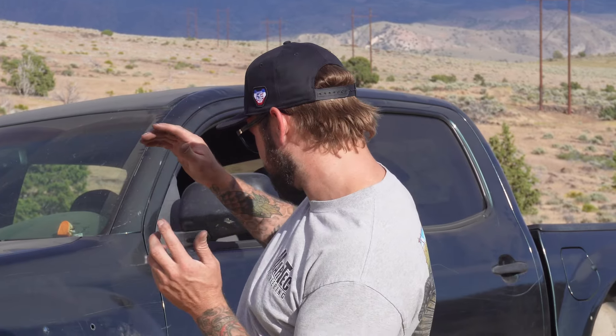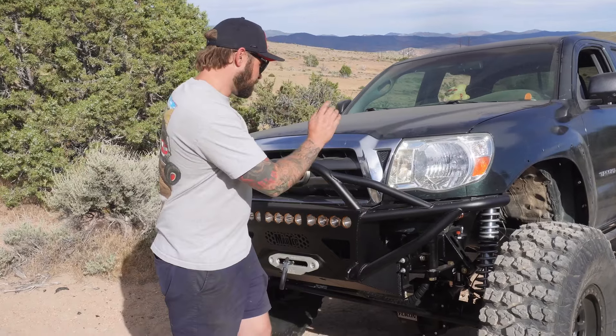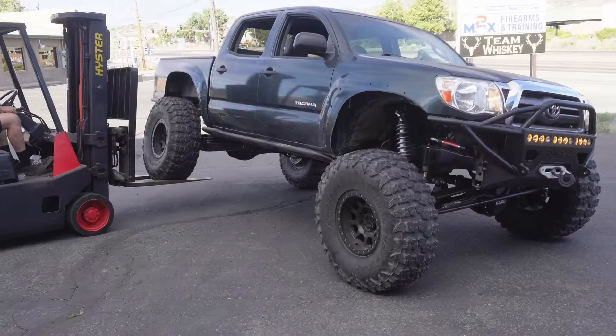Today we are going to be showing you our new Tacoma that we just got finished — and when I say just got finished, I mean it got done like half an hour ago. This is a 2009 Toyota Tacoma, pretty much the same truck as the red truck that we have ourselves, with just a couple little differences. Let's get into it.